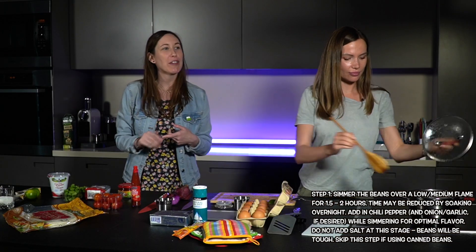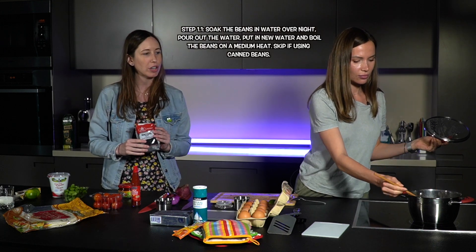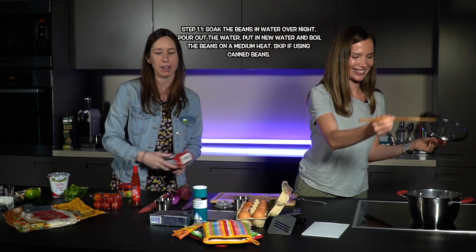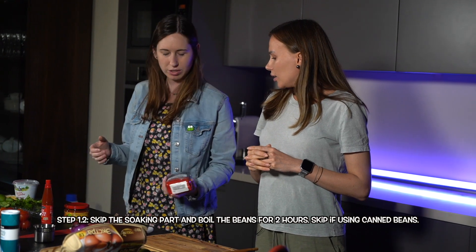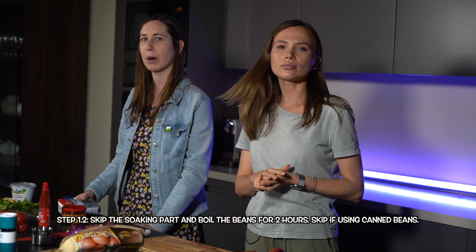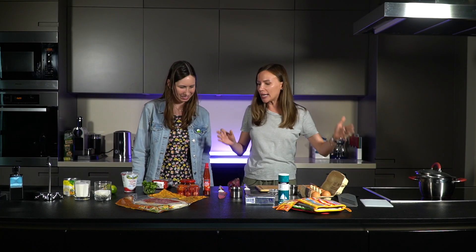Oh, by the way about the beans — if you buy them in a can you don't really have to do very much, but if you buy them dry there are two ways. You can leave them to soak in water overnight, then pour out the water, put in new water, and start boiling on a medium heat. It's better to boil them longer on a lower heat than a short time on high heat, because otherwise they'll come out tough. And don't add any salt until the end or they'll also come out tough. Or you can skip the soaking and just boil them for about two hours.